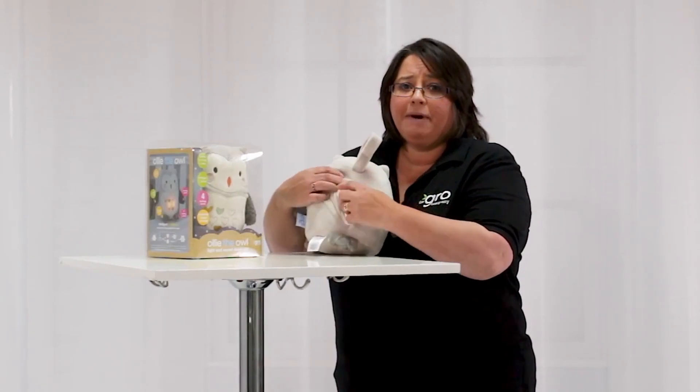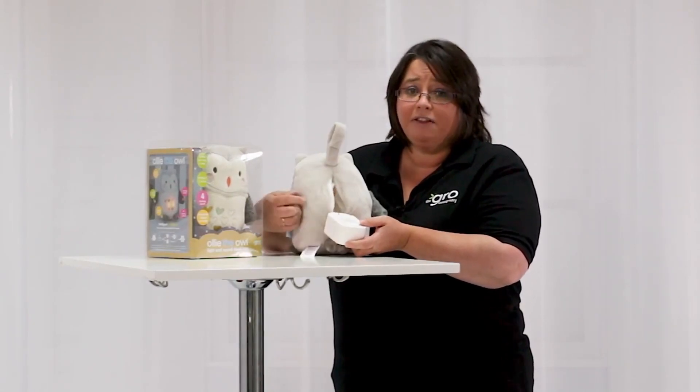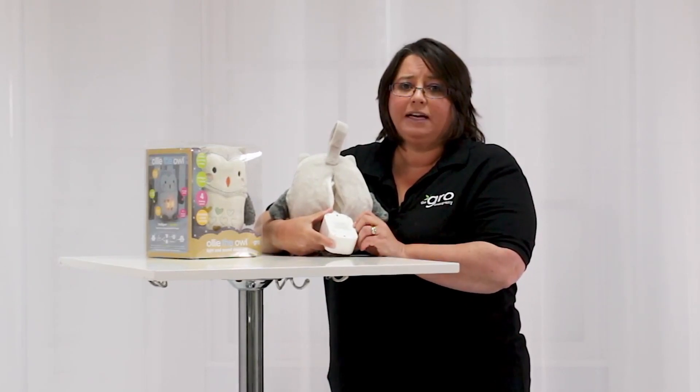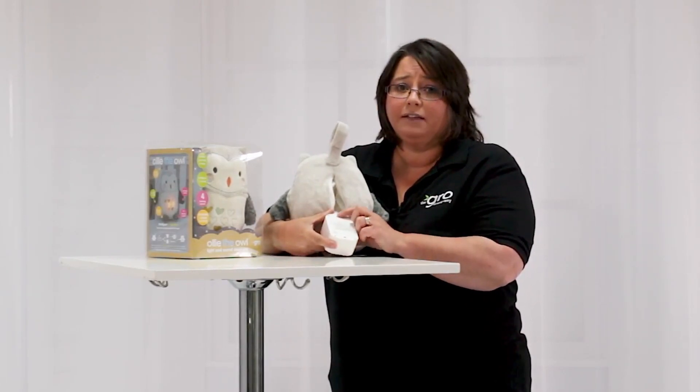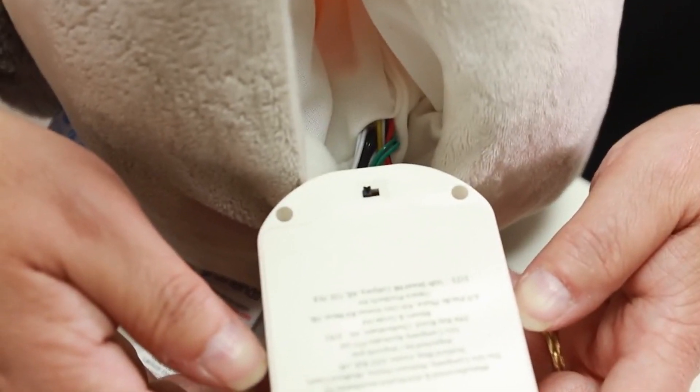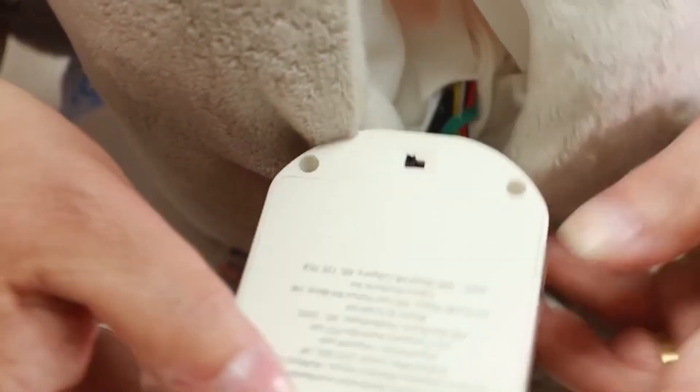Ollie runs on four AA batteries which are not included and they are in the back here. The batteries are securely held deep inside Ollie and screwed in so that your child cannot get to them. There is also an on-off switch on the battery pack so if you'd like to switch Ollie off completely, you can do that.